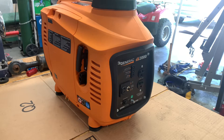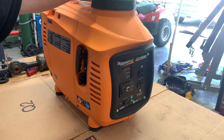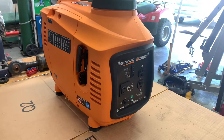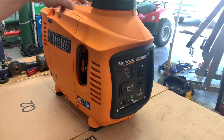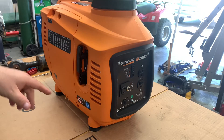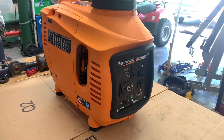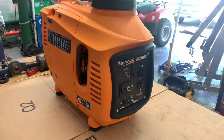What's up, YouTube? A guy dropped this iX2000 off. He said it was going into straight overload after a few seconds of running. So I did some research, and it says you have to split this case apart and check the inverter panel thing inside. But before I do that, I'm going to show y'all what his symptoms were.